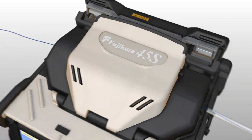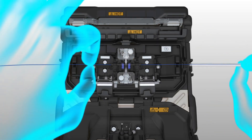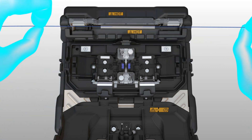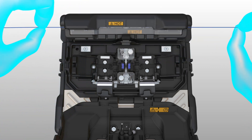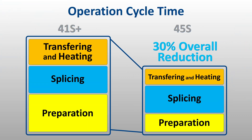After the fibers are spliced, the sheath clamps open with the wind protector, permitting an operator to quickly center the protective sleeve and place the spliced fiber into the 45S upgraded heater. The combination of these optimized features results in a 30% overall reduction in cycle time compared to the prior model, and even more so against other brands.